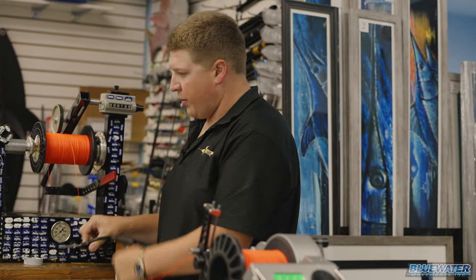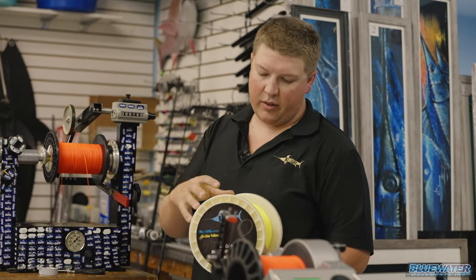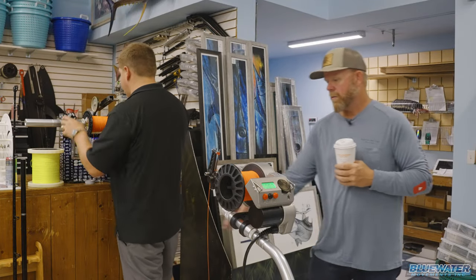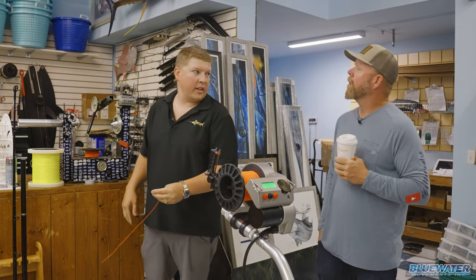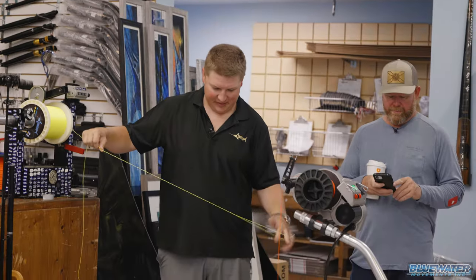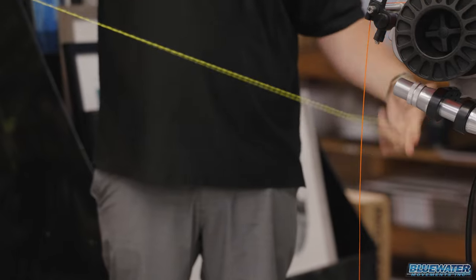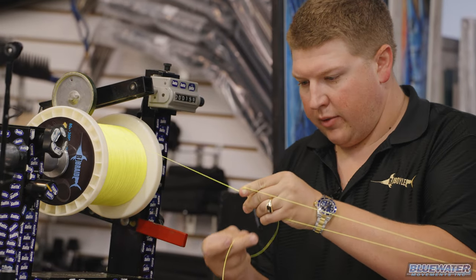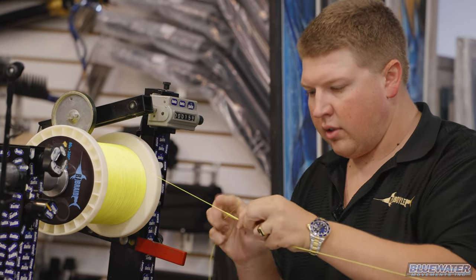Once the backing is on, tie a bimini twist in the braid so when you do the double uni connection the knots are smooth with no side bigger than the other. Do the bimini on the braid side, then a uni-to-uni knot to connect to the Dacron. After 44 turns, cinch it up, roll it down, and do a half hitch over one leg of the bimini — just one side first.